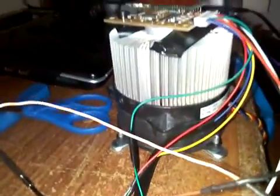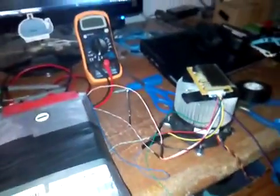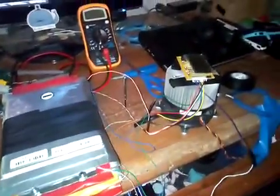So, I put a giant heatsink on it. I think that's enough. I think it's safe. Probably. Maybe. More than likely. It hasn't caught fire.